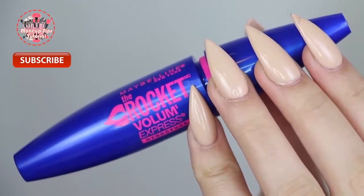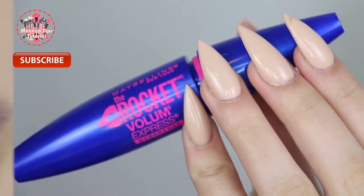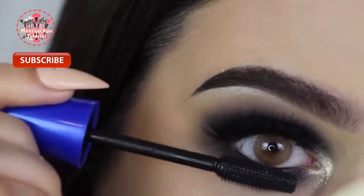After that I'm finishing up the eyes using the Maybelline Rocket mascara and applying that to my bottom lashes.